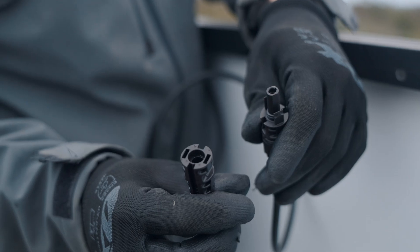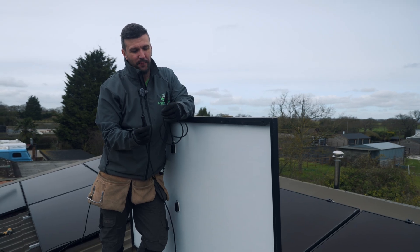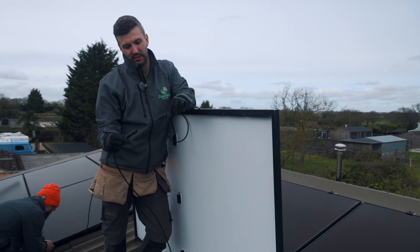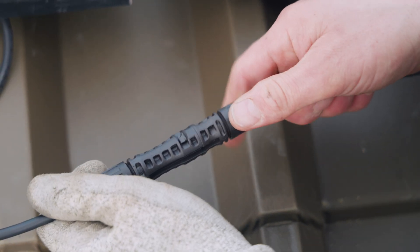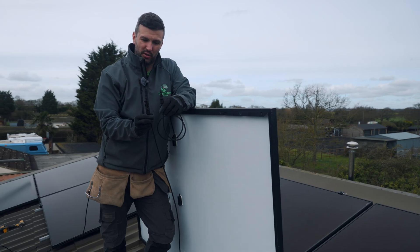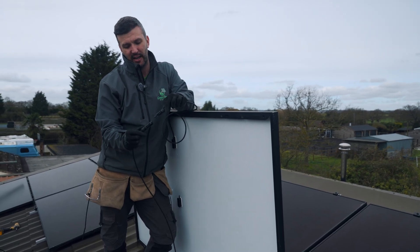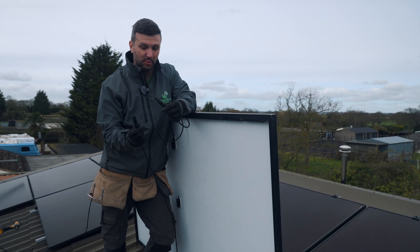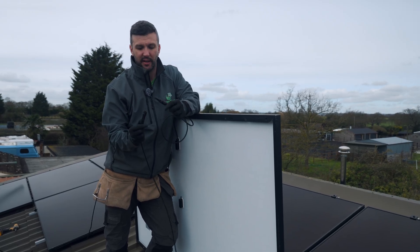Let's talk about MC4 plugs — you have a male and a female connector, and they're basically pre-made on the panels already. They just push in together, and it's really important that when you push them in you hear the click, then give them a little tug to confirm they're connected. If anything is going to fail on a solar PV installation it'll be the MC4 plugs — this is the biggest risk. If they're not connected properly you can get arcing, which causes them to get hot, start to melt, and that's when you get fires. So make sure you hear the click and give it a tug.